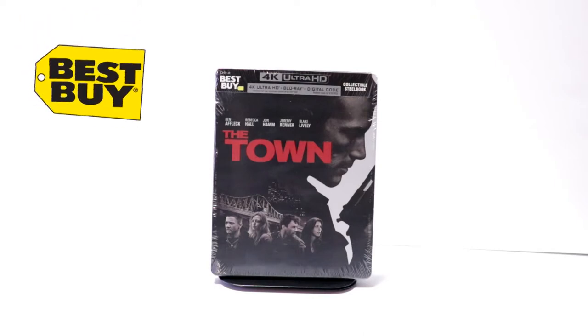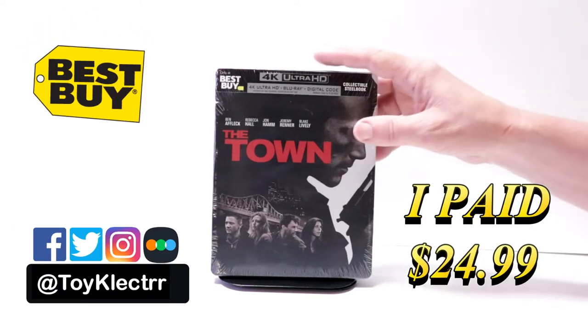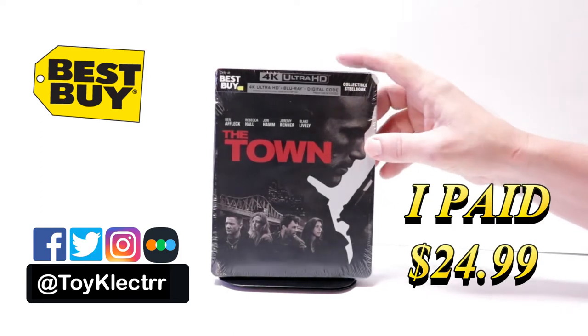Today I received my order for the Best Buy Exclusive Steelbook for The Town. This does include the 4K Ultra HD, the Blu-ray, and the digital code.